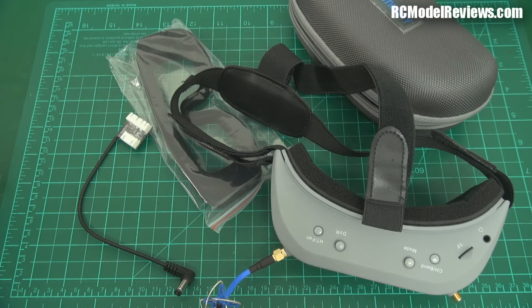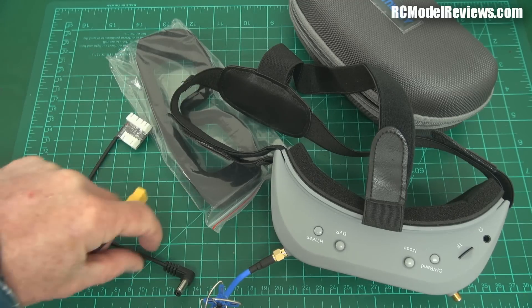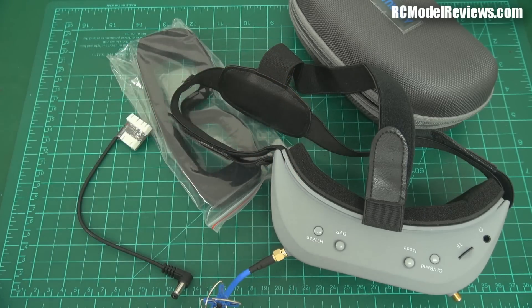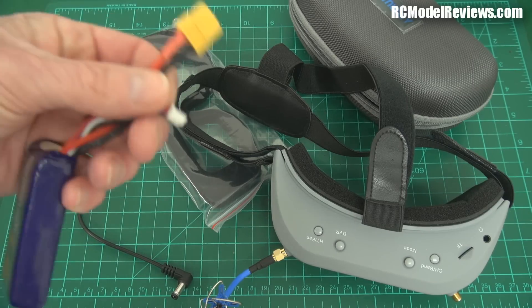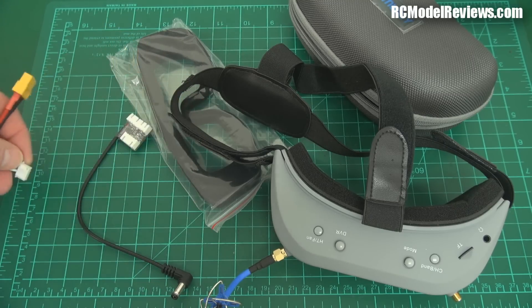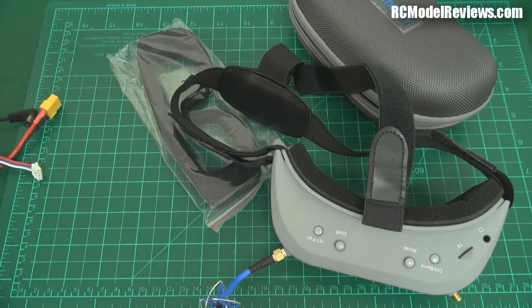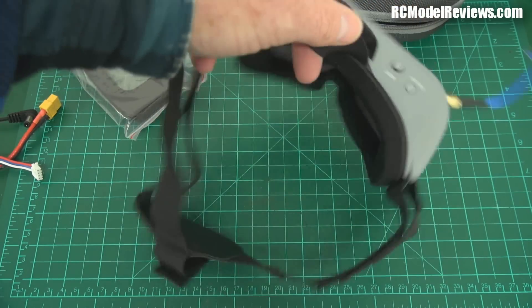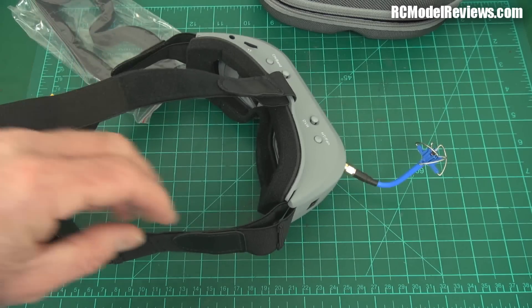Most of my batteries have XT60s, some have Deans, some have JSTs - if you don't have a matching connector you're stuck. But all batteries have balance connectors, so it doesn't matter what's on the main lead. As long as you've got a balance connector you can use it with your goggles. Even better - the head strap has a battery pouch at the back, well it's actually a bit of stretchy velcro, so you can put a battery in there.